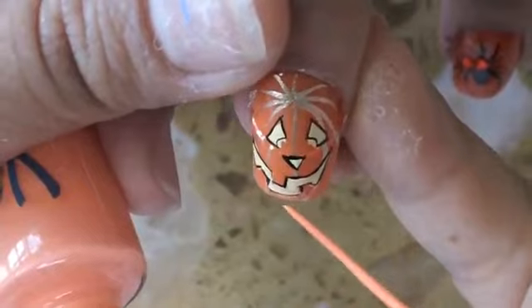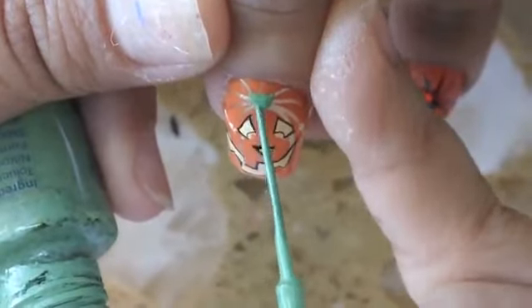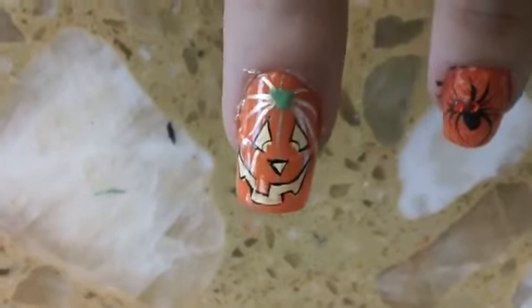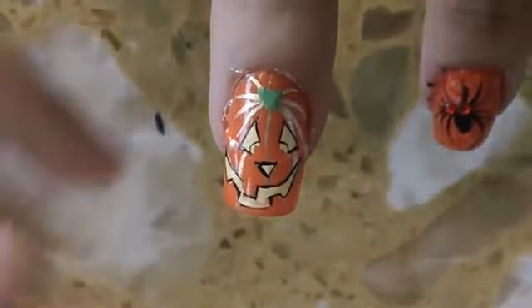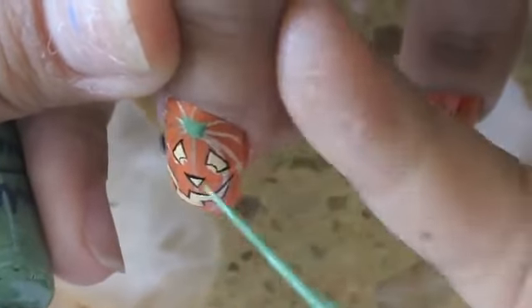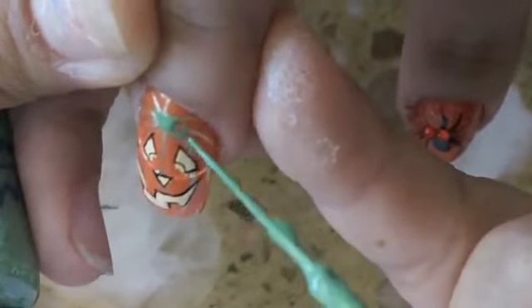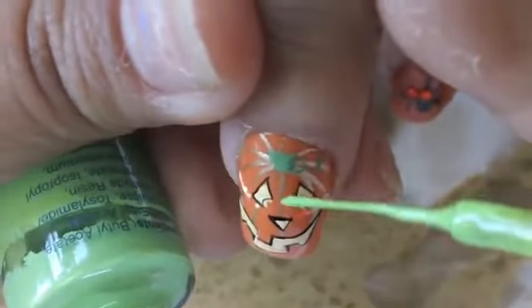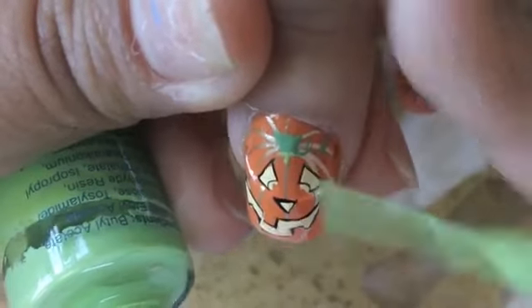At the top I add the little stem, and then I'm also going to add a little twine for the jack-o-lantern so it looks like it's fresh. I did an upside-down U shape, then I add another U and another U so it looks like it's intertwined.